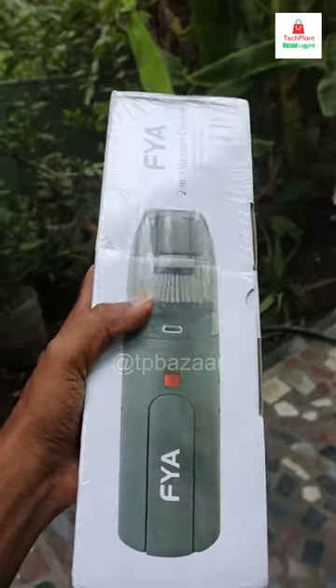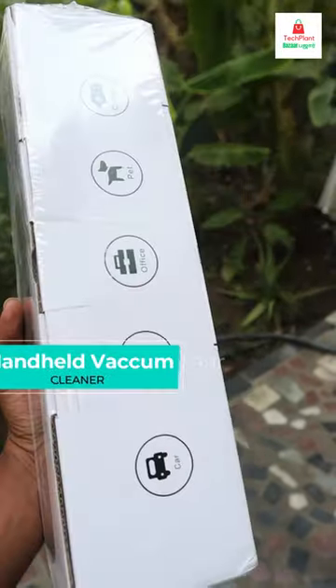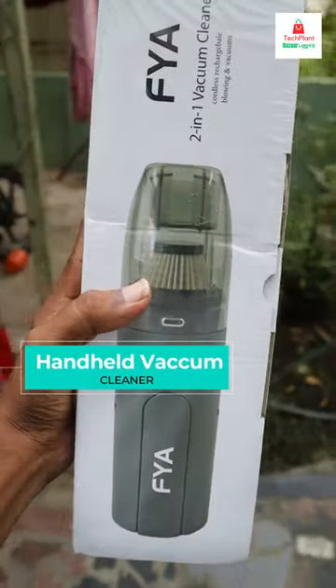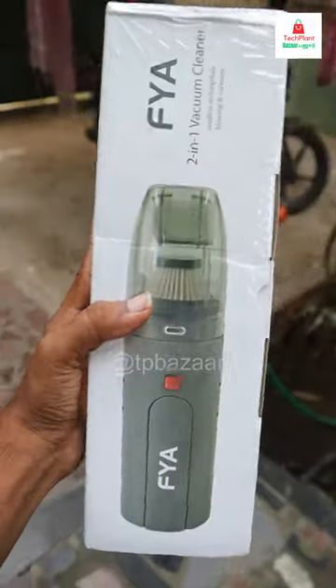There is a handheld vacuum cleaner on Amazon. It can be used for dust cleaning, laptop, keyboard and dust cleaning. It can also be used for a computer or car.